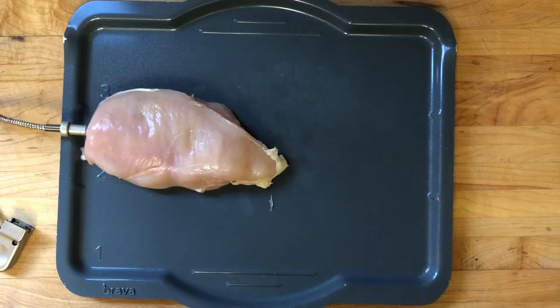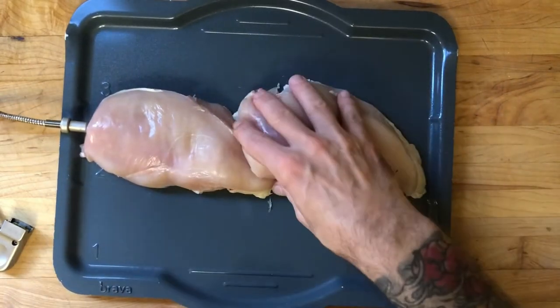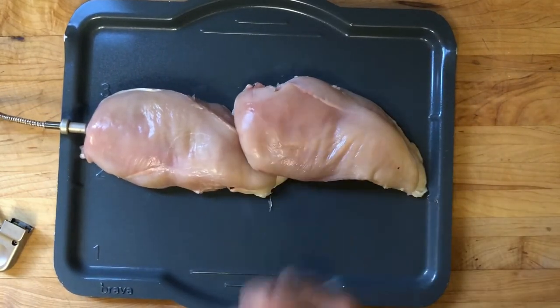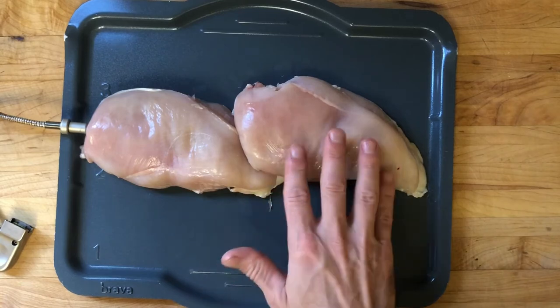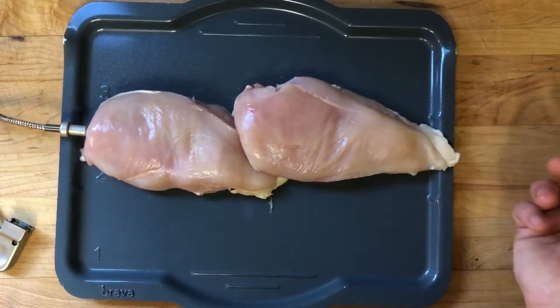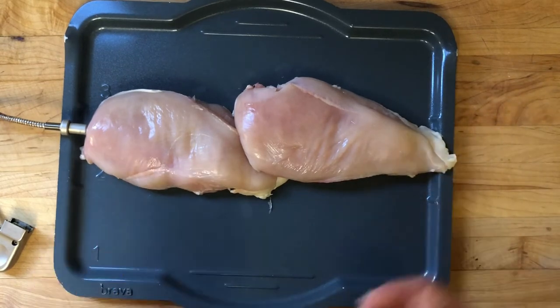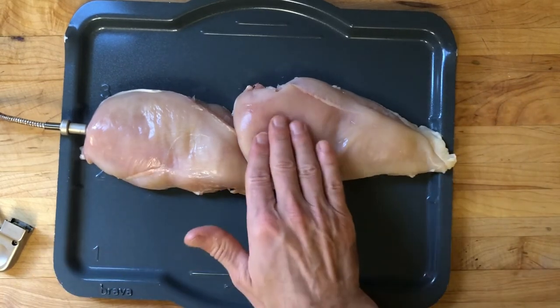Now if you want to do two chicken breasts, I want to show you how that orientation should look. Take your first chicken breast, and then your second one goes right down here. I like to keep the thicker side of the chicken breast in the center on this one if I can, because the thinner side is going to cook a little quicker and it's further away from the lamp. If you have the choice, try to put the second chicken breast with the thicker side in the middle.